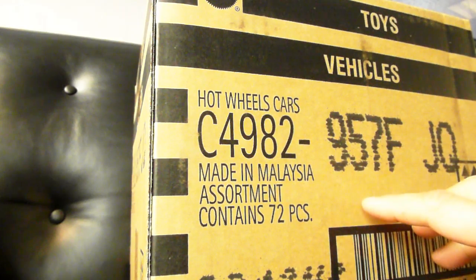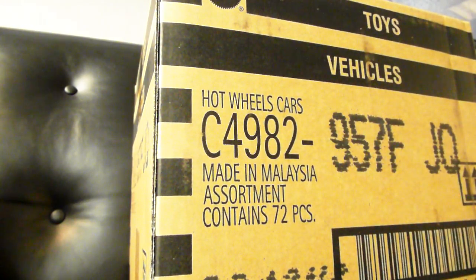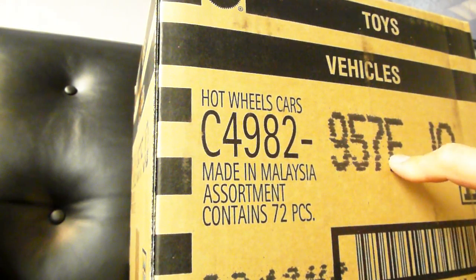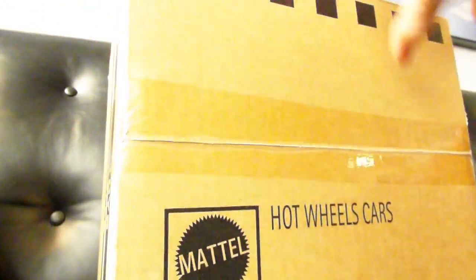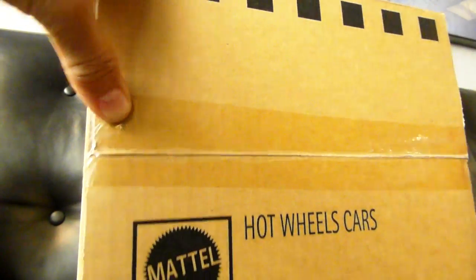I was really stoked and excited to see that this was waiting for me on my seat. This is the new F-Case, just released. Let's not waste any time talking and let's get to cracking, or at least unboxing.